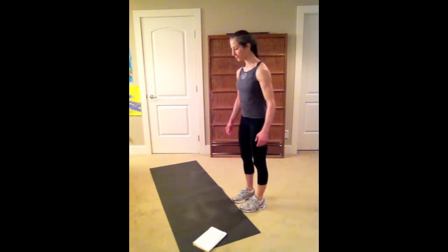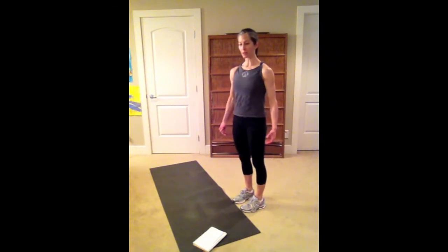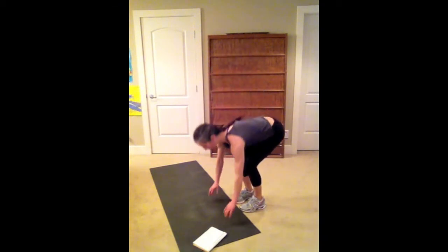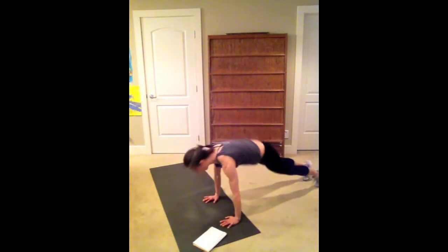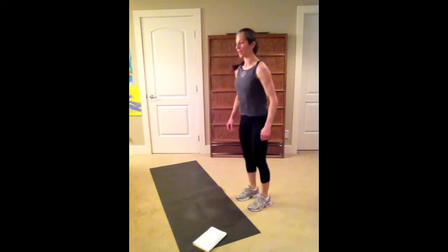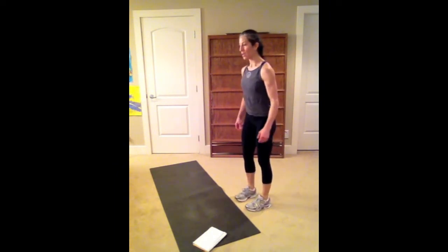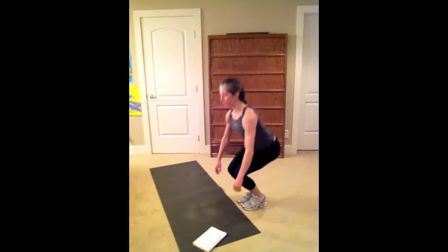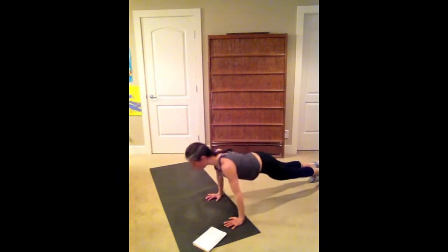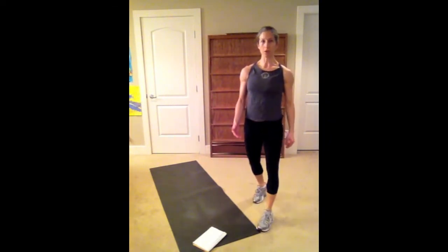When I first filmed myself doing the burpee, I noticed myself doing basically just a partial squat — I threw my hands down, jumped back, did my push-up, jumped forward, and basically threw myself up from that point. So I'm trying to correct my own alignment. You need to find your squat, put the hands down, jump back, do your push-up, jump forward, find your squat, and jump up.